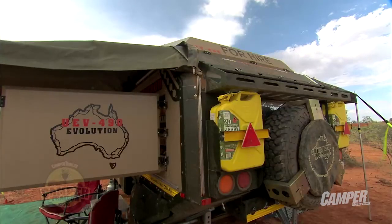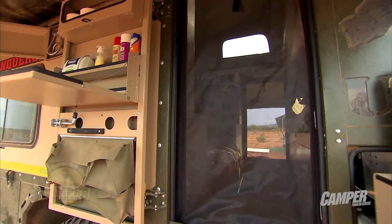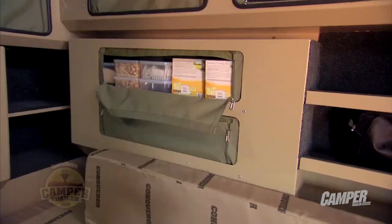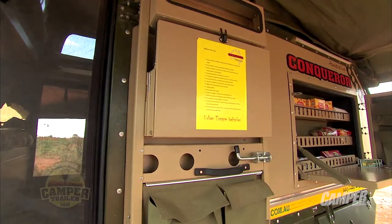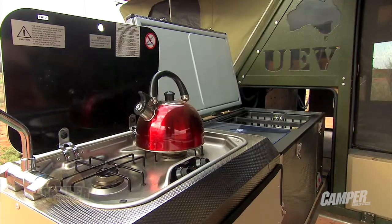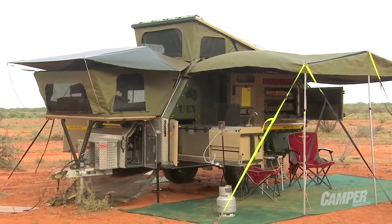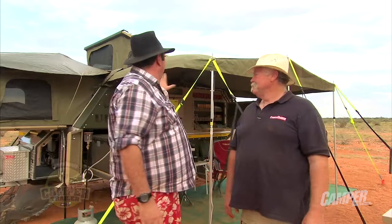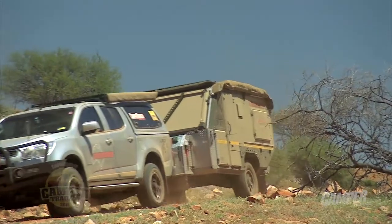And then when you jump up to the Evolution, boy oh boy, you get so much bang for your buck. All those traditional things — the access to all that storage from inside and out, you can have your nibble in the middle of the night as well. A good kitchen, good showers, hot water — the whole kit and caboodle, everything you need to be on the road in this great country. If you've got the coin, it'd be crazy not to look at this one. Absolutely.